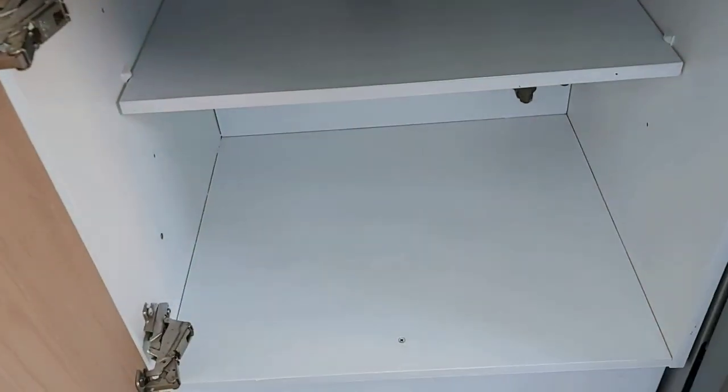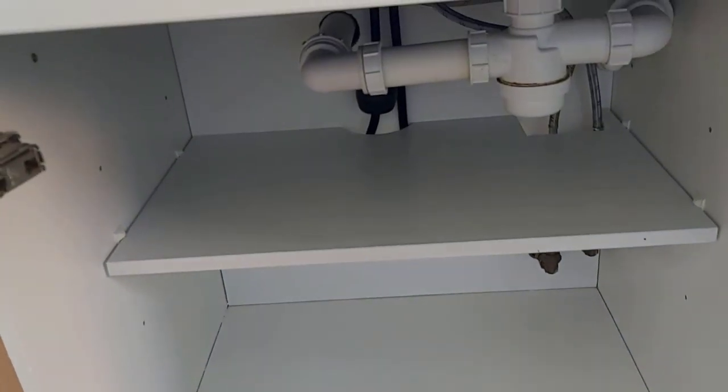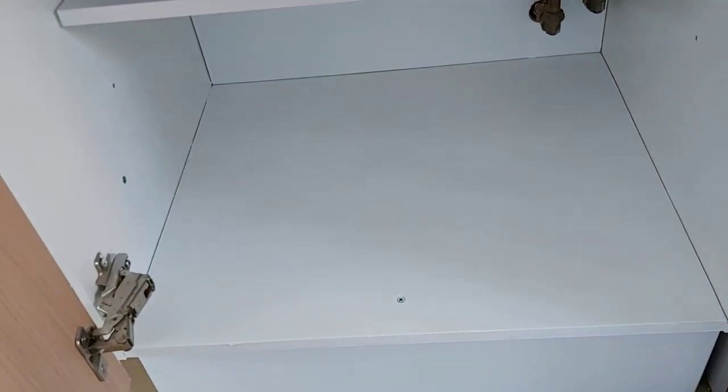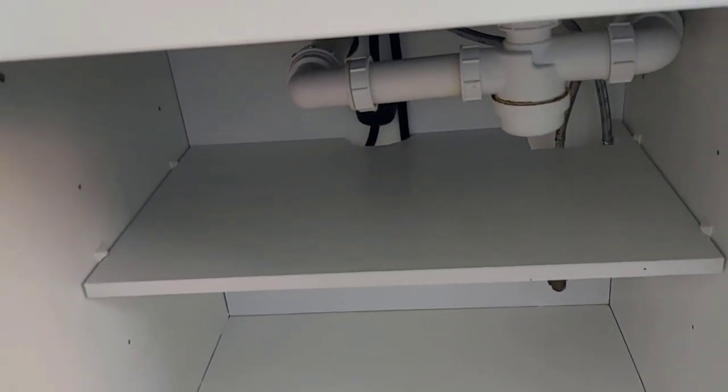The inside of the doors are all nicely painted — you can see everything is clean and back to their former self. This is where it was the most dirty, where the saucepans go — this is the shelf in the cabinet which was the most dirty.